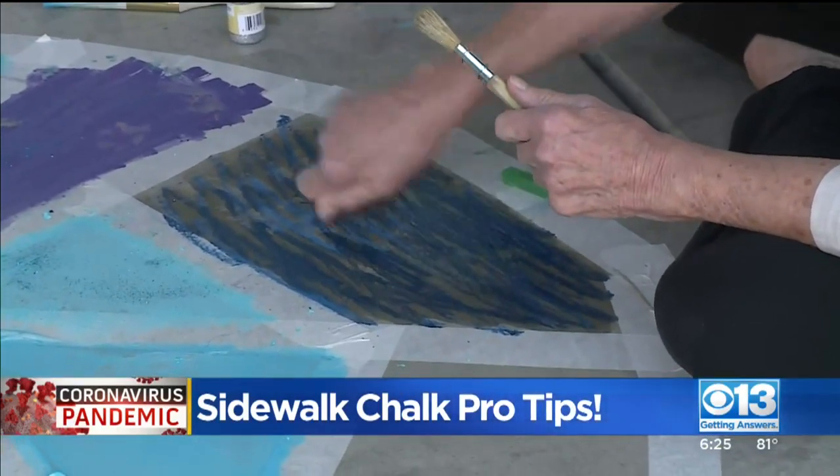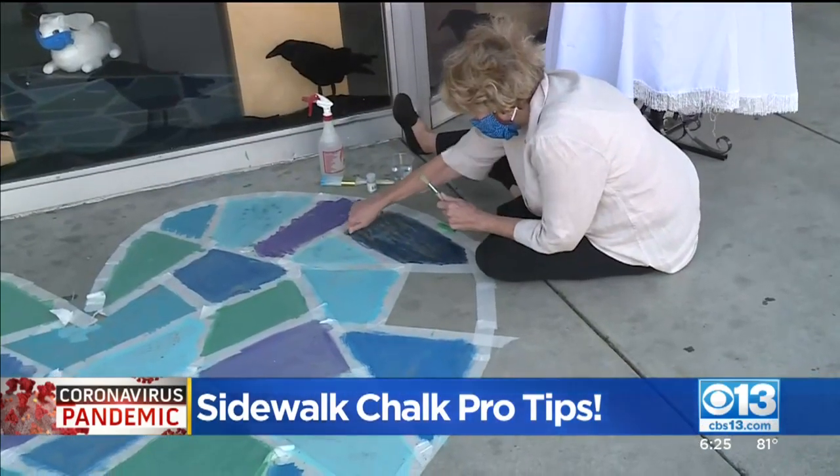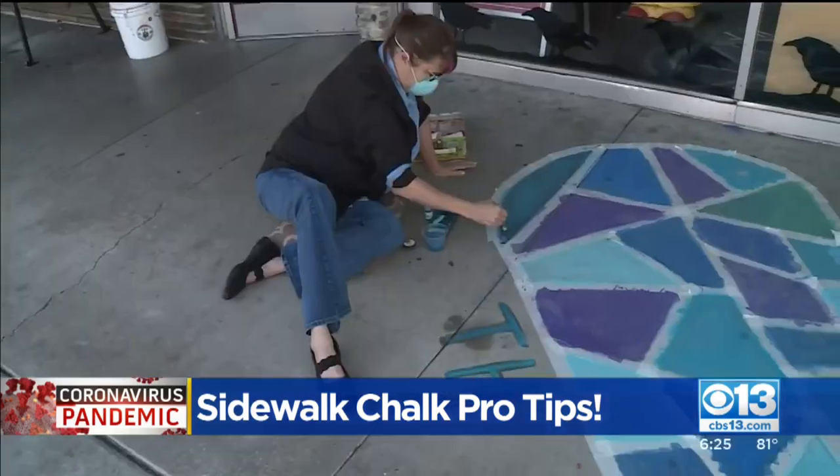That's why the Archival Gallery is giving folks a quick tip to make it last for up to two weeks. Marketing Director Heath Buckmaster says spraying water on the sidewalk before drawing the chalk makes a big difference.